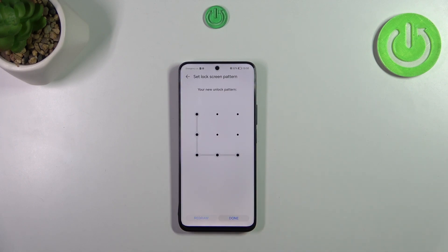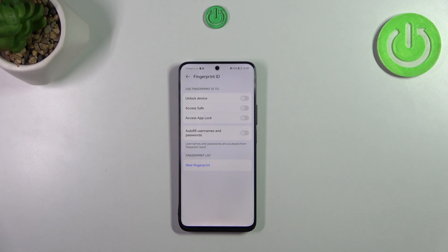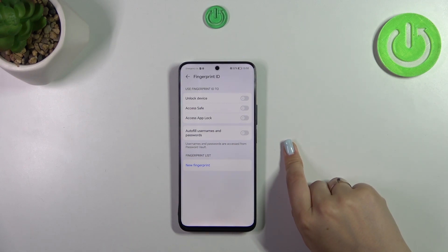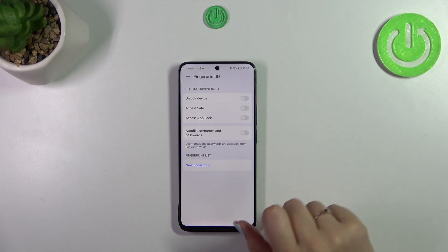Redraw it and tap on Done. This is important because if for some reason the fingerprint sensor won't work, you will still be able to unlock your device using the screen lock. Here you can decide what you want to use the fingerprint for — you can configure it right now or simply tap on New Fingerprint.